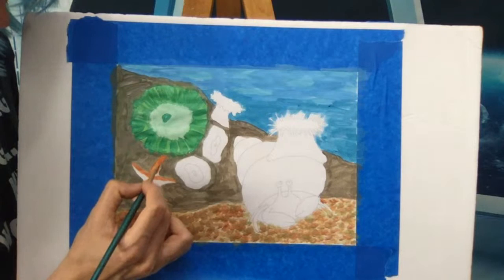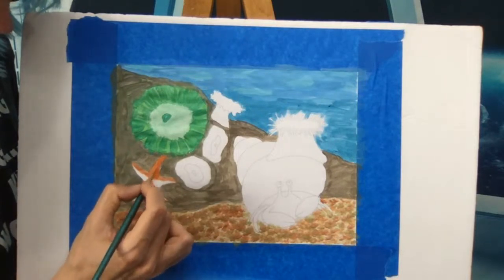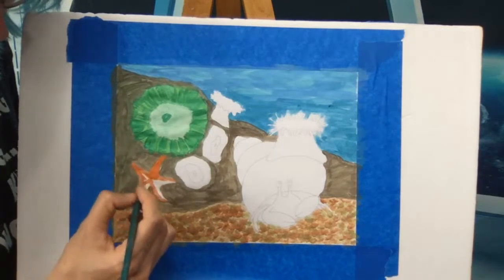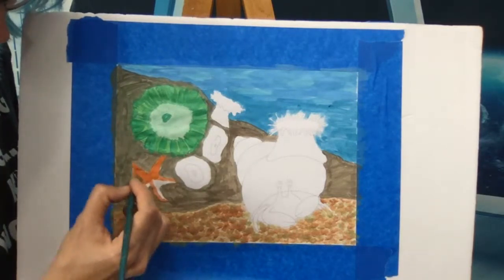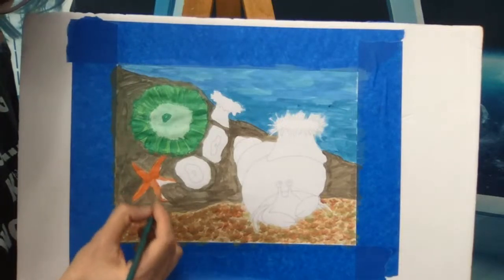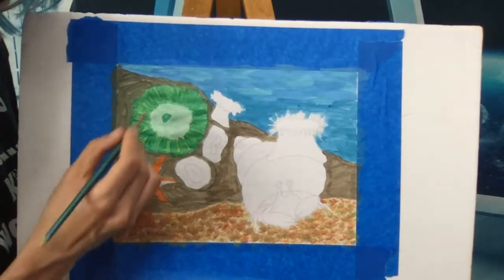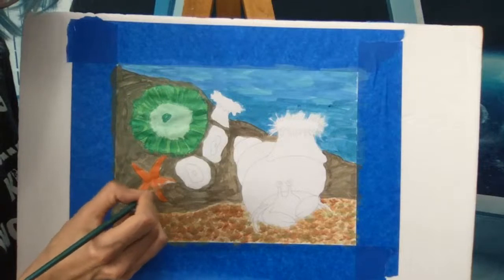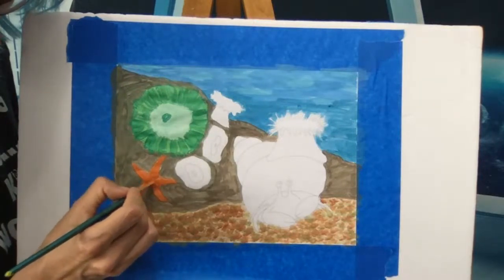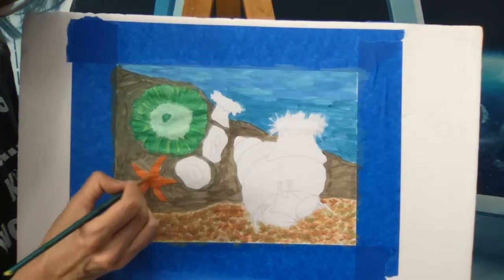This starfish is kind of a baby starfish — pretty small — and I'm coloring it orange. Starfish, just like sea anemones, also only have one opening: their mouth and stomach right on the bottom.